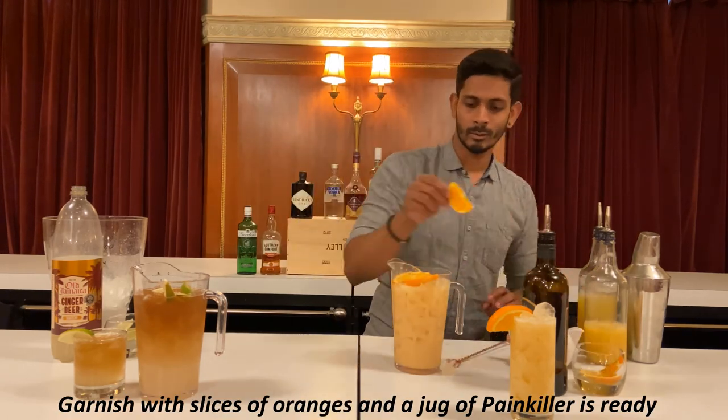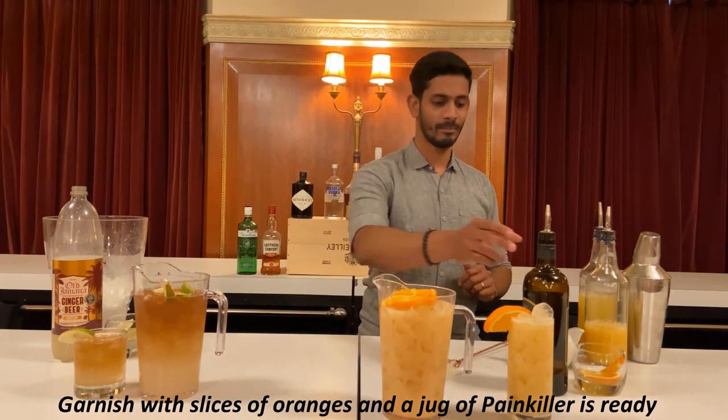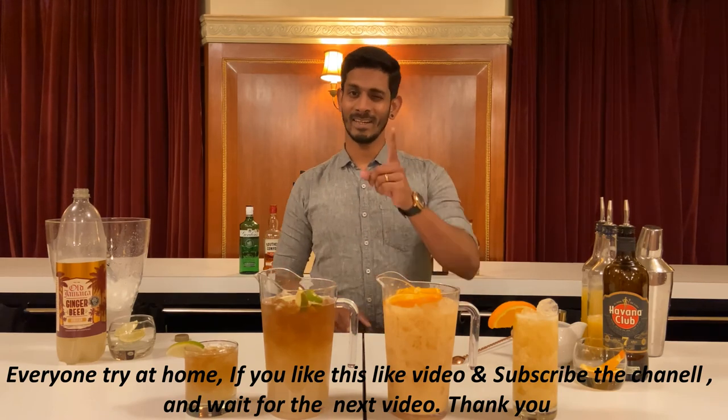Two or three slices of orange, and then pour. I love this recipe. Like, share, and subscribe. Thank you guys.